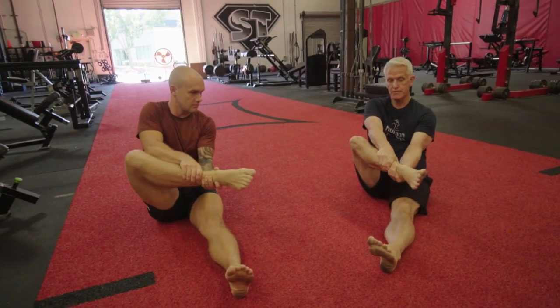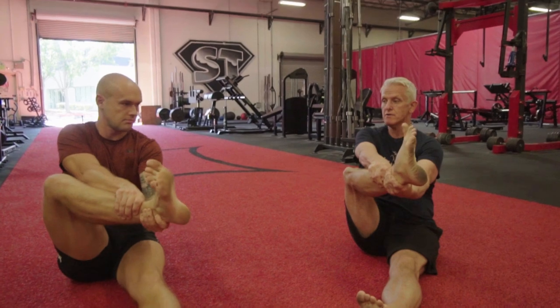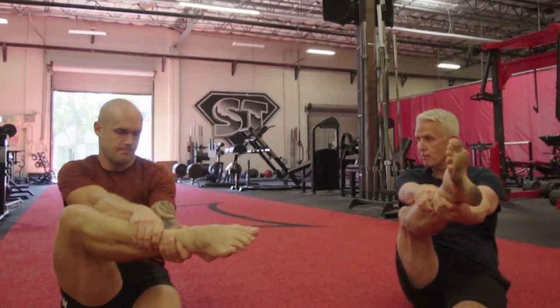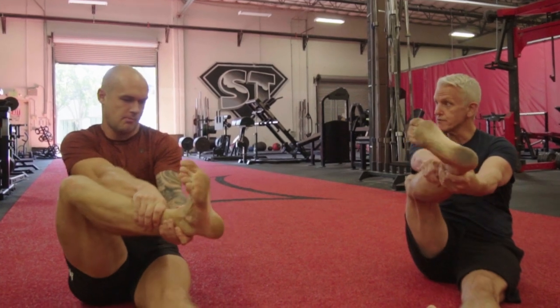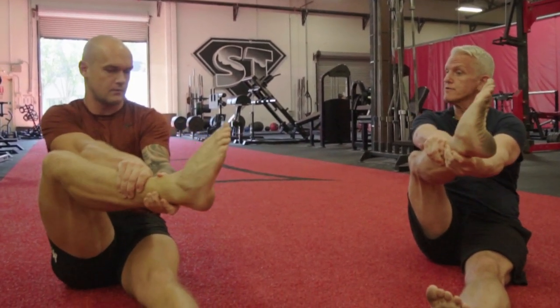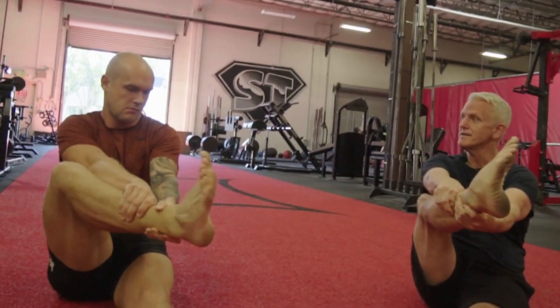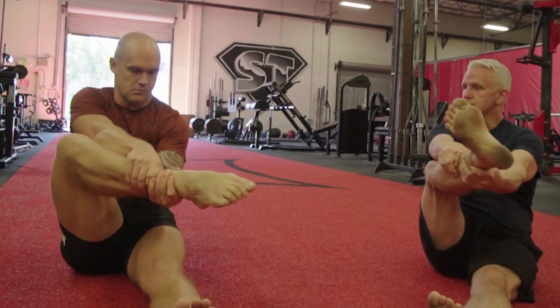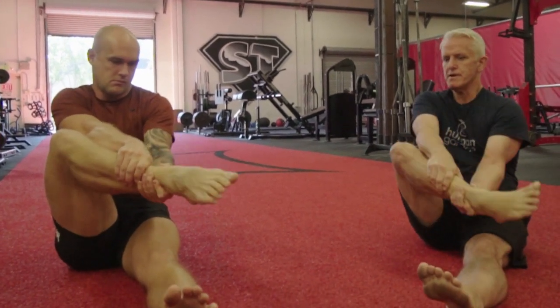Push your foot up. Now slowly move the ankle around — pull back and push your foot, like you're trying to pull on a sock. Now slowly move around. You feel that stretch? That burning sensation is crystallized or calcified fascia. As we do this, that burning sensation will go away.